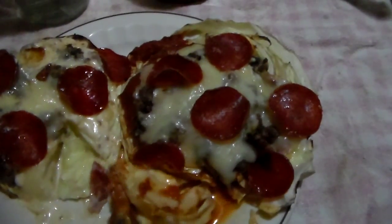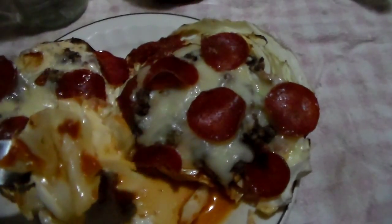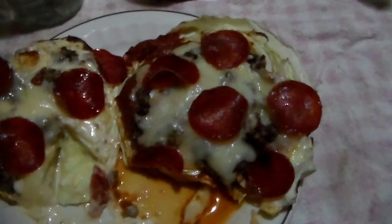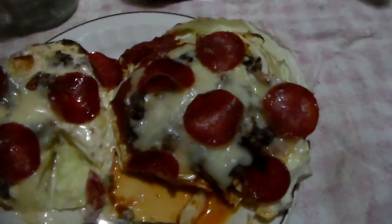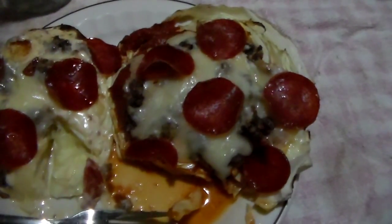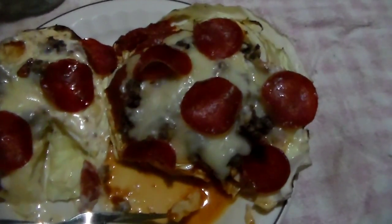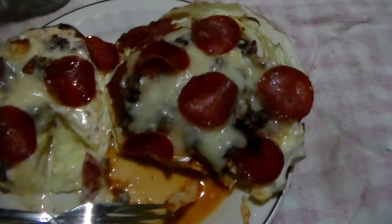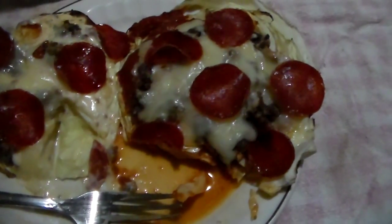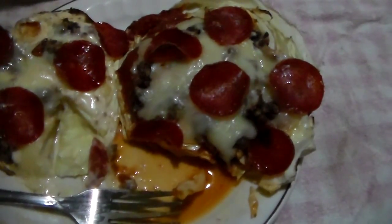Let me try the regular spaghetti sauce one. I actually want another bite of the alfredo one, but we're going to do this. Mmm, oh that's good! I might have two favorites now.